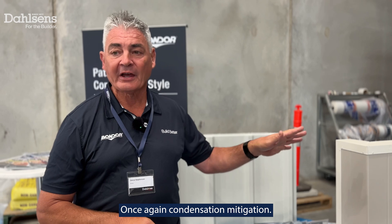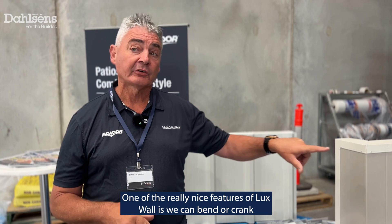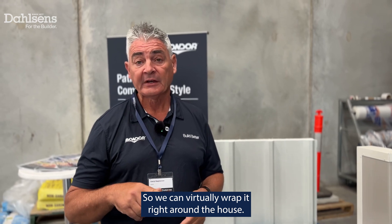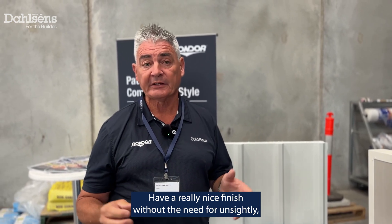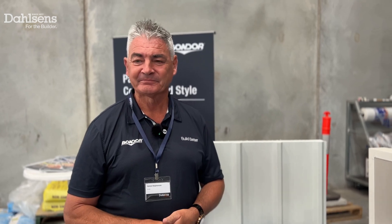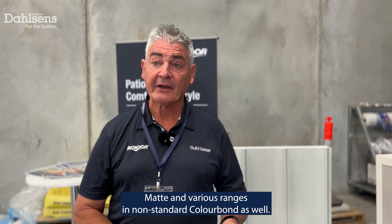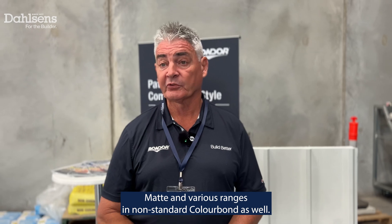Once again, condensation mitigation, very well insulated, terrific looking product. One of the really nice features of Lux Wall is we can bend or crank custom corner panels, so we can virtually wrap it right around the house, with a really nice finish without the need for unsightly corner flashings. Primarily we are a BlueScope Colorbond product, so our products are available in the Colorbond range — both matte and the standard Colorbond range as well.